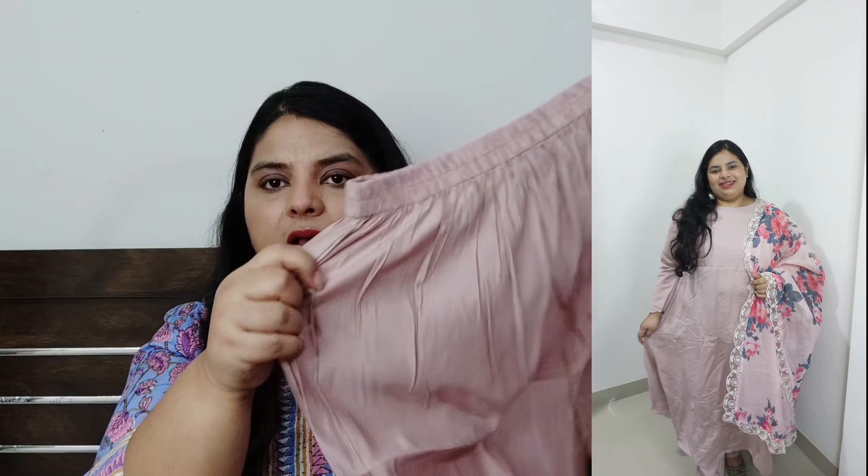I also bought a blue color one, and I really liked it. The length is pretty good, the fabric is cotton. I got this one for 430 rupees — it's under 450 but it's so pretty. I will definitely say you can buy it because the color is also very good. It has a great budget, so I would rate it 10 out of 10.